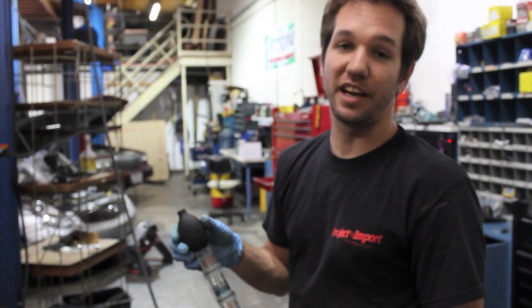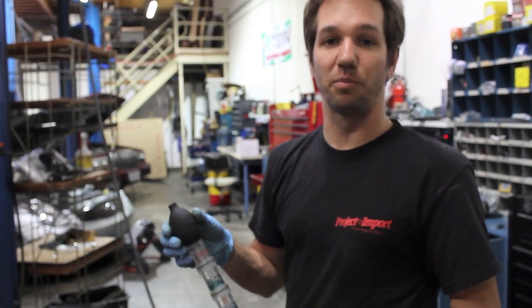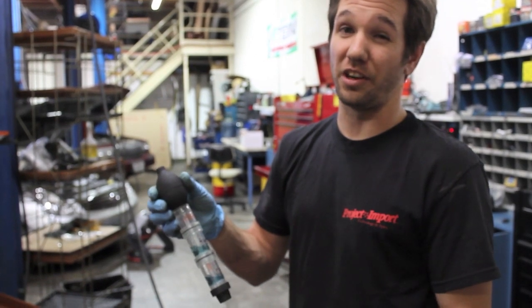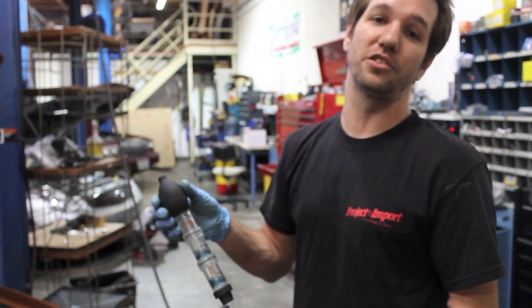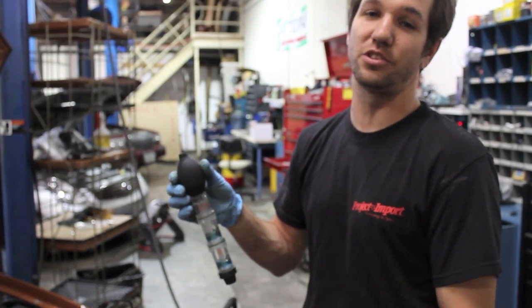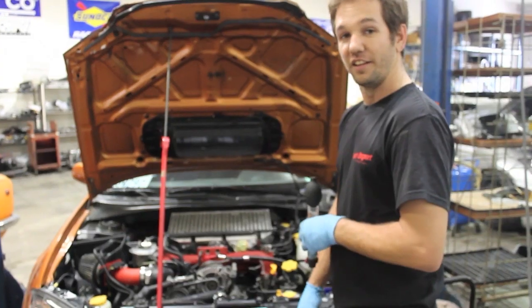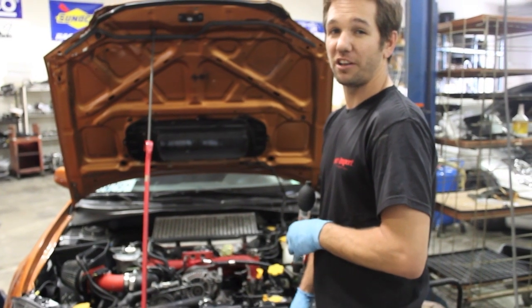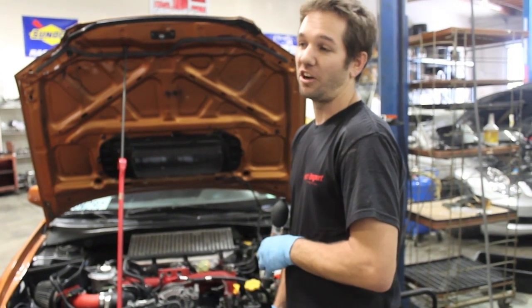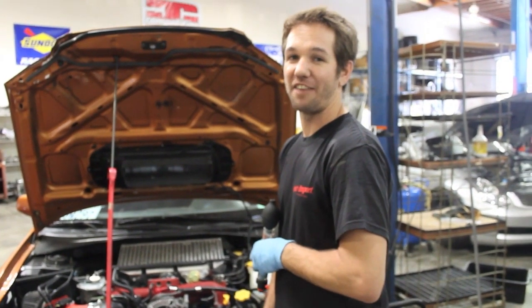Overall, what we're going to have to do now is rip this engine apart and replace the head gaskets or look for other failures in the system. If you have a Subaru that's overheating — or any other car that's overheating — you may want to look into this quick and simple test for CO2 in the cooling system. Thank you for watching. If you have any questions, go ahead and email us or call us. The email is sales@projectimport.com and the shop number is on the website. Have a great day.